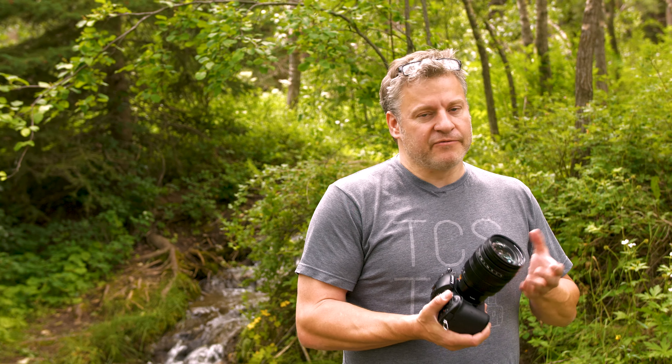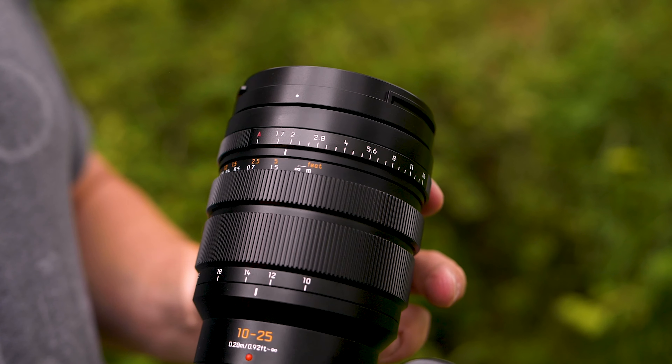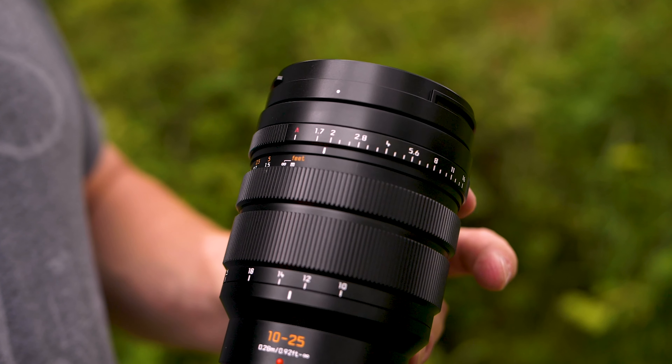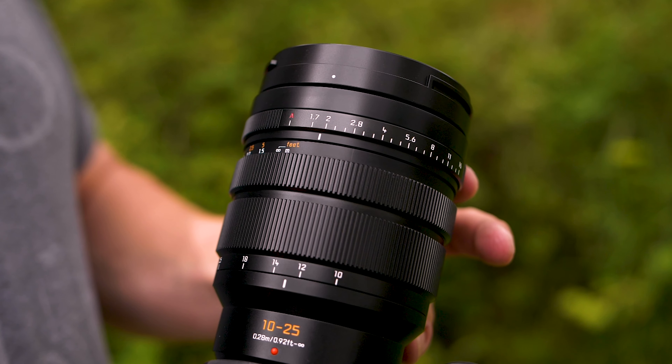Putting this lens into manual focus is very easy. Simply grab the focusing ring and pull the clutch towards the camera, and it reveals a gorgeous scale in both feet and meters. It has a great linear feel as you move from minimum to maximum, but the ring continues to turn — so if you're a follow focus operator, that's not ideal.